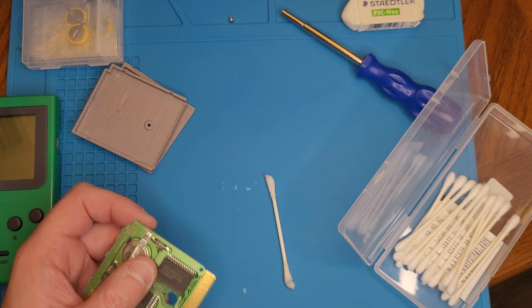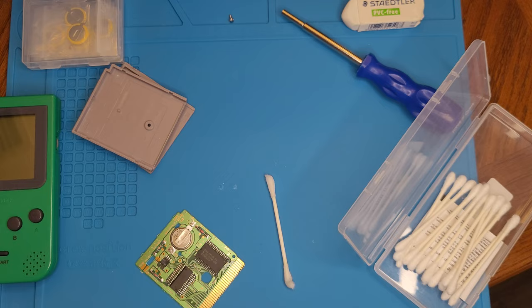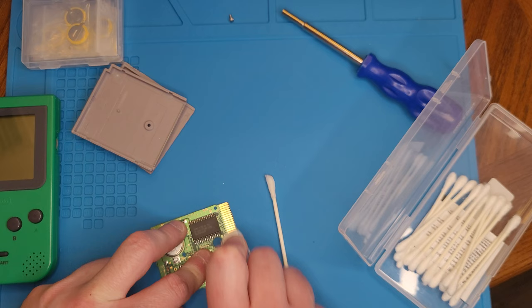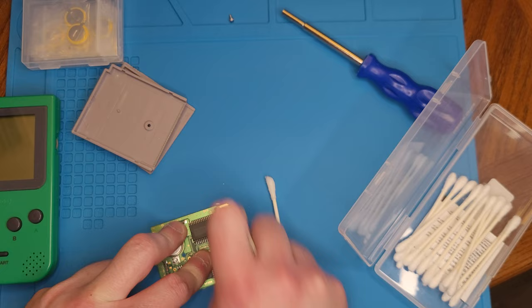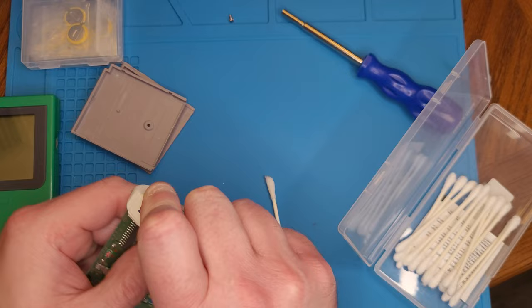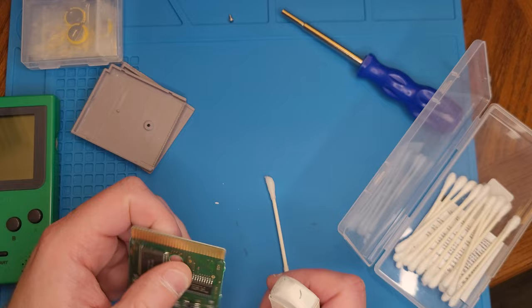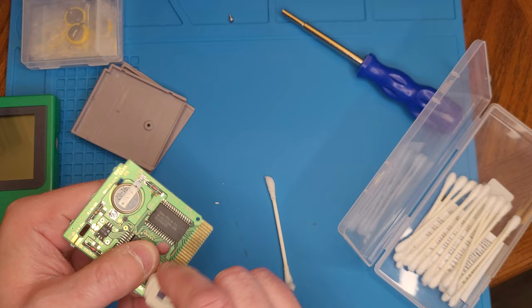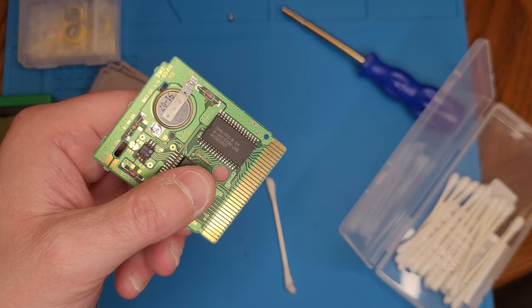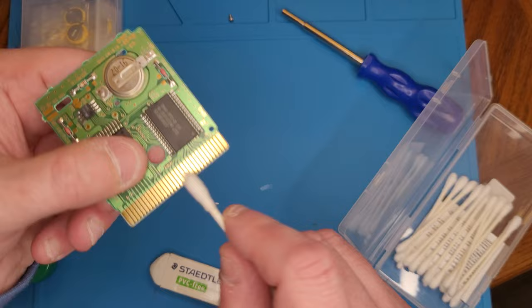We're going to let that dry off a minute — it dries pretty quick, it's alcohol after all. Then we're going to take this hard eraser and go back and forth over the contacts. Yes, I am a lunatic because I do this every single time I get a new used game in my collection. This game has been thrown around for 32 years. You can already see the difference — it's cleaned up quite a bit. Then I just run the alcohol over it again to brush away any remaining debris.